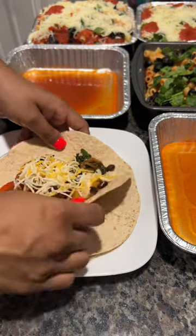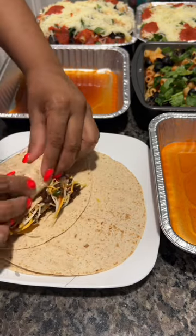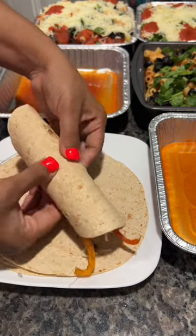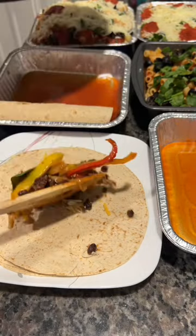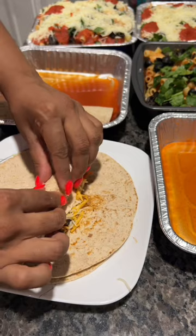I like to set up a little workstation with a plate, then stack all of my tortillas. I fill them with my stuffing — a mix of onions, black beans, bell peppers, spinach, and mushrooms. You can also add corn. I add taco seasoning and cook that for about five to seven minutes.